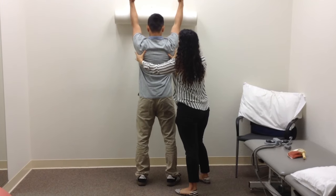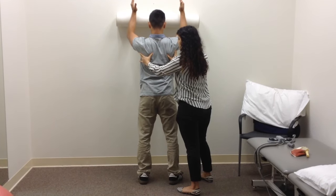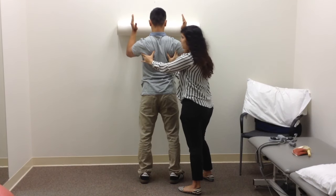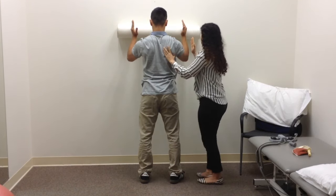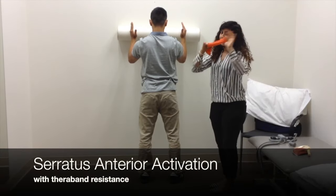And then as you come down, slowly — don't let this come off. Try to maintain that shoulder blade and slowly come down. You can make it tougher by adding a little piece of a theraband.